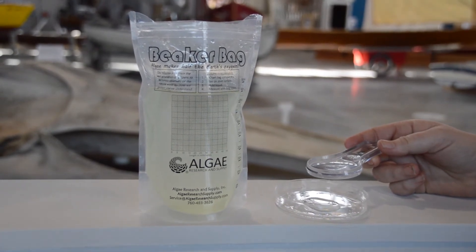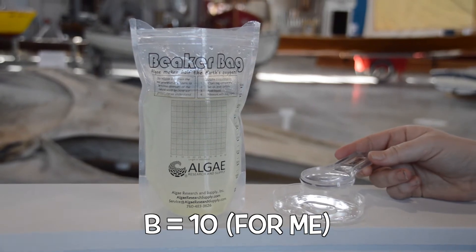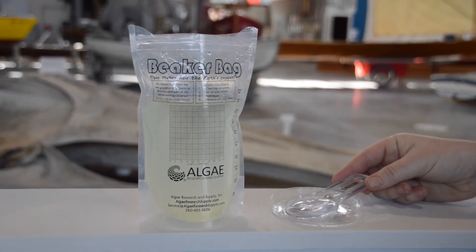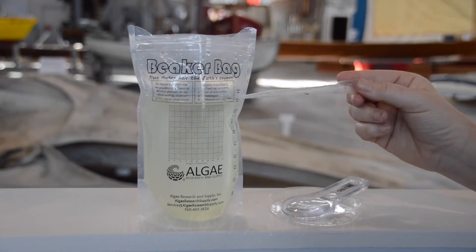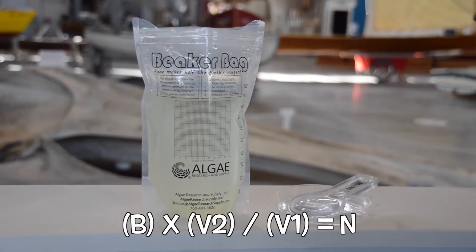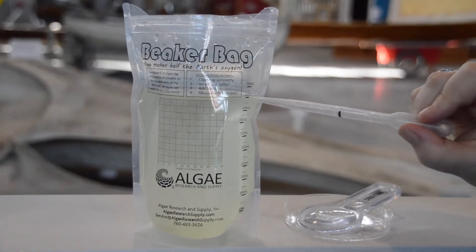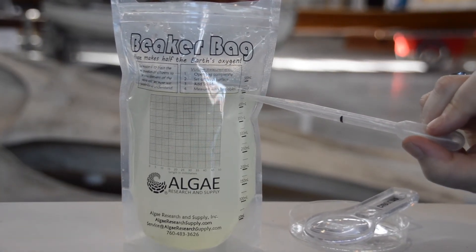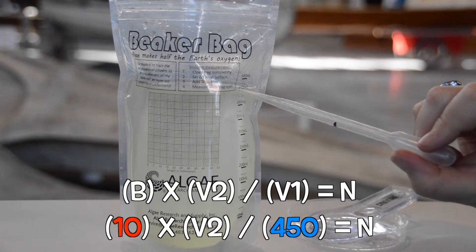I'm going to take the average of my numbers and say that my capital B, or number of brine shrimp, is ten. I'll write that down — B is ten. Now I need my other number: V1, the volume of water in my bag. My bag is still pretty full and it says 450, so I would write that down next to V1.